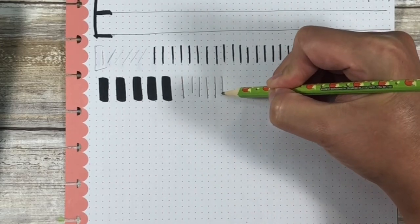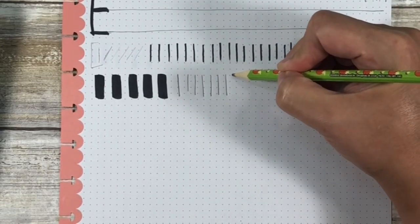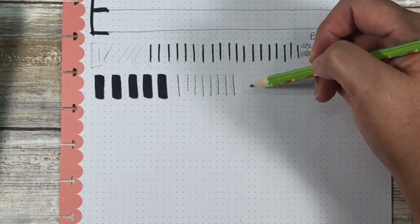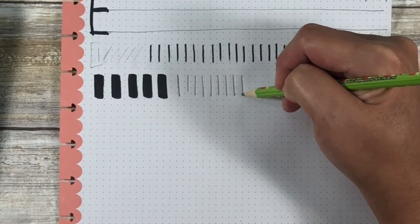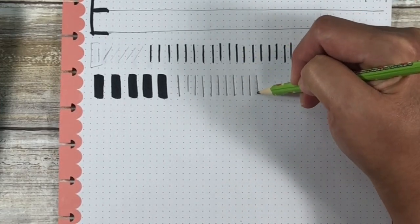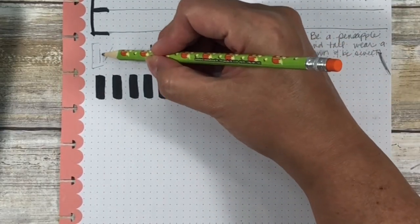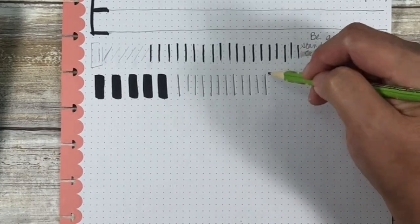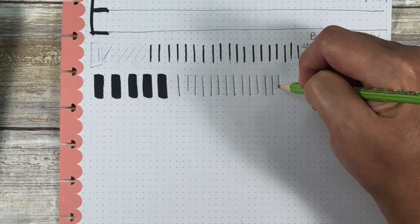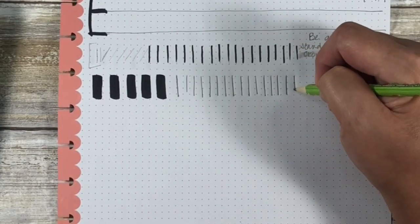I still want to hold my pencil parallel to the top of the page, and I still want the row height to be the exact same as I started. I do want it to be darker going down. I don't want to puncture my page, but you'll get the feel by pressing harder going down than when you press very lightly going up. That's how you can train yourself without a brush pen. Go ahead and do the entire row, pause the video, and come back when you're done with row two.